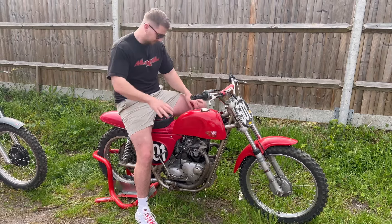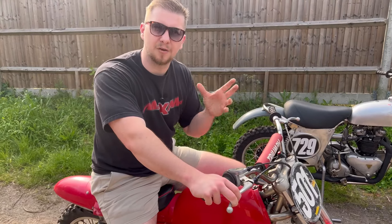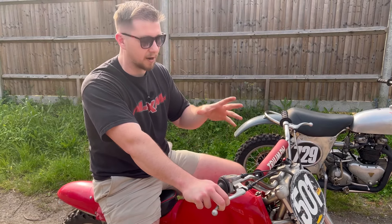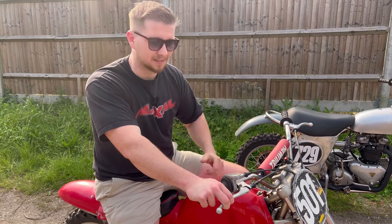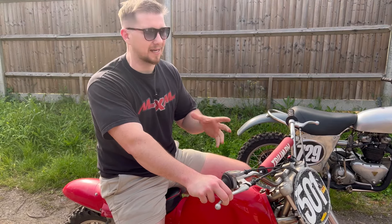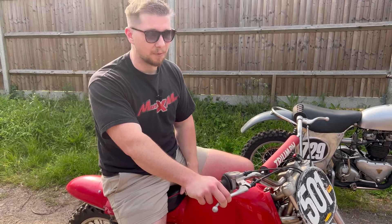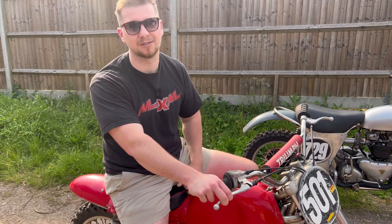Sounds unbelievable. These bikes are absolutely stunning to ride. Something like this, you can tell it's been well looked after. We've owned this bike for over 30 years, and you can really tell the weight of this thing — it's like 135 kilograms — a really heavy bike, but great fun to ride. We can't wait to race them tomorrow.